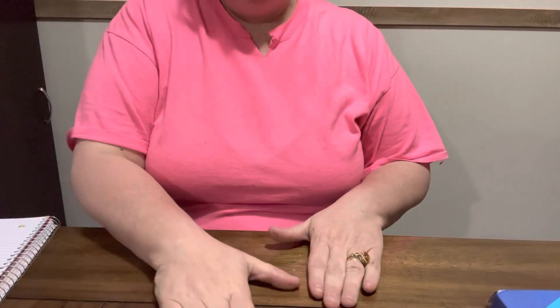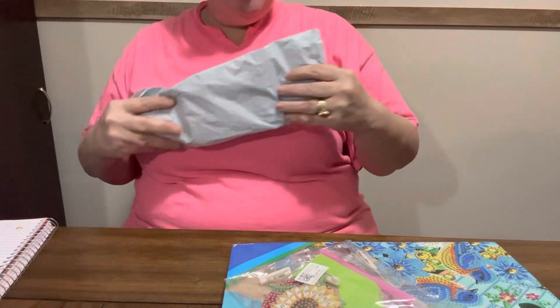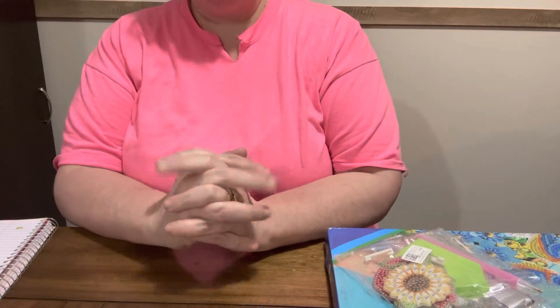Hey everybody, Diamond Grandma here. I have an unboxing and I got a PR package. It is from Diamond Art Gift. I like Diamond Art Gift too. I know I tell y'all I like them all though - I like all the companies I unbox for - but I got something a little different this time.